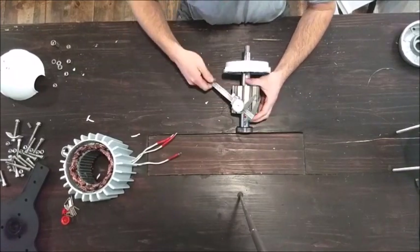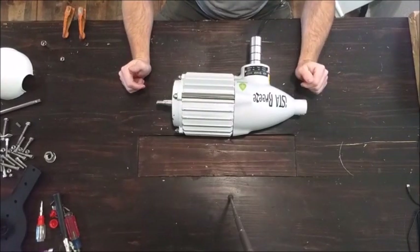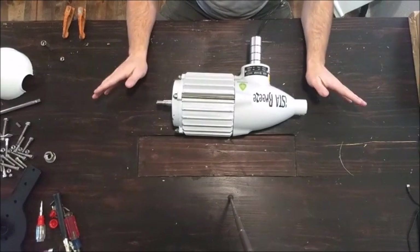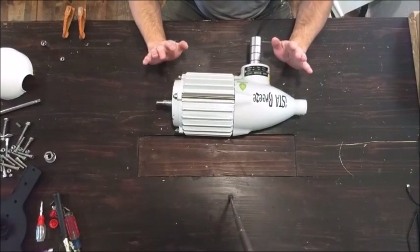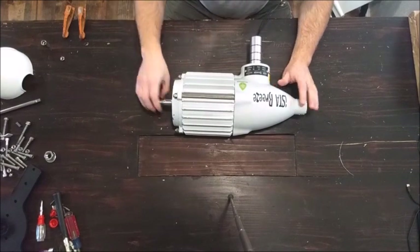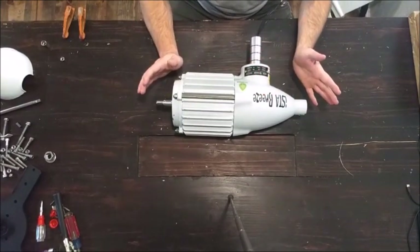I knew that would happen. Okay, the Easter Breeze I-1500. This is the largest one that I've gone to play with so far, and we're gonna see what makes it work today. This video is gonna be seeing what's on the inside. We're gonna see what comes in the box.